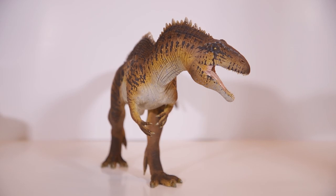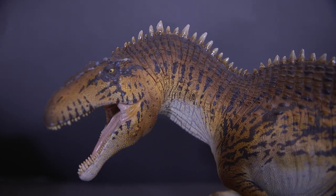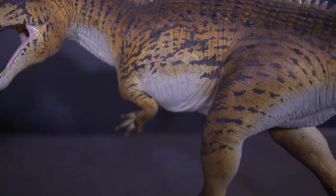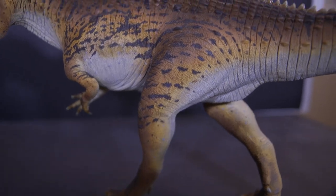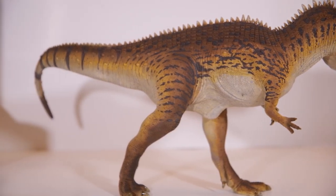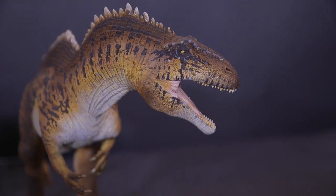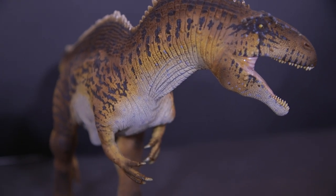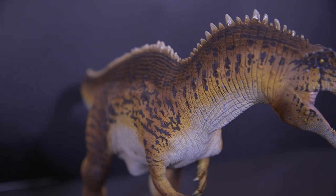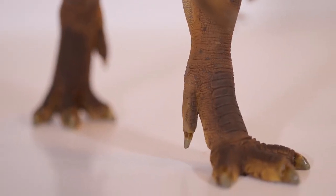And here is our finished Acrocanthosaurus from Lu Feng Shan. What a joy it was to paint this — this is an absolutely fantastic model. If you're looking to get one yourself, I've left Lu's website and email in the description below. It's a super easy model to assemble, it balances very well and will stand out in any dinosaur collection. I'm fairly happy with how my paint job turned out — there's a few things I'd do differently, but hey, we live and we learn.